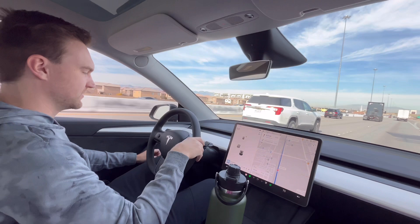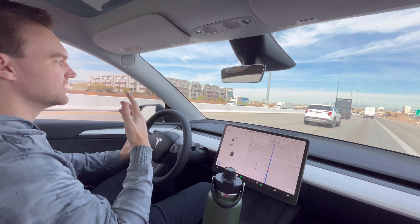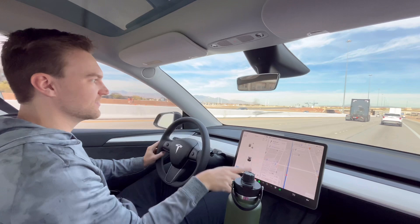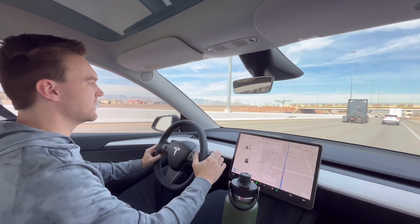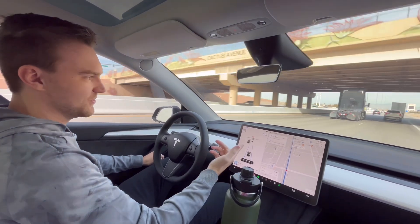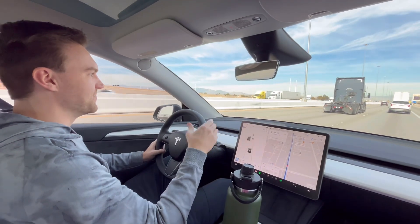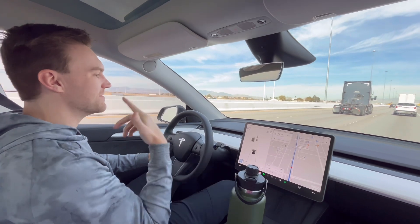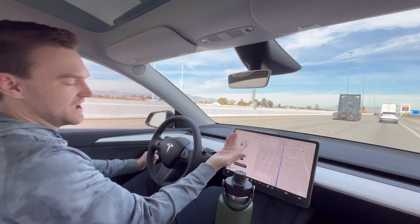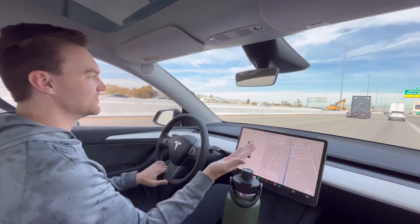Now with the new update, what people are noticing is how sensitive it is. If I turn it on and look at the screen to confirm that it's on, it doesn't even like that quick little look down — it'll beep at me. Within like two seconds it's saying 'please pay attention to the road,' which is crazy because I just want to see the blue lines on the screen to confirm it's on. That's how sensitive it is — when you turn it on, you have to look forward or it'll beep right away.